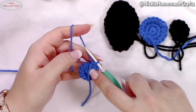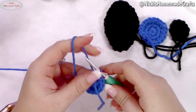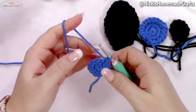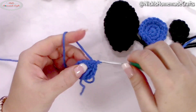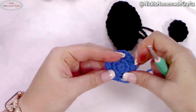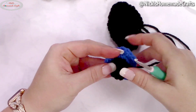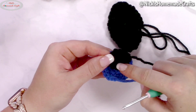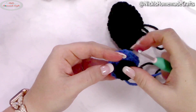For the blue piece, repeat that process and add one more round: one single crochet then two single crochets in the next stitch, alternating all the way around. Once you've made these two pieces, you sew the black onto the blue. But first we're going to make the lines.